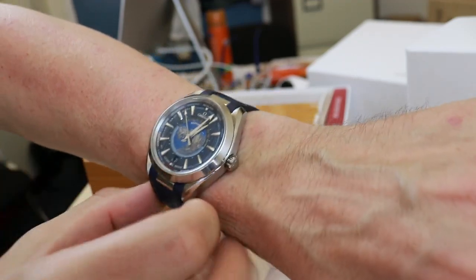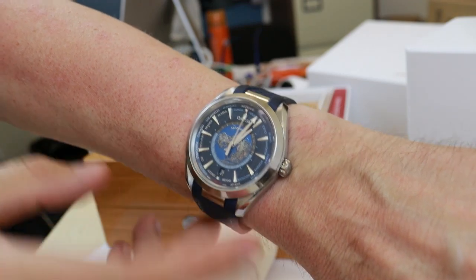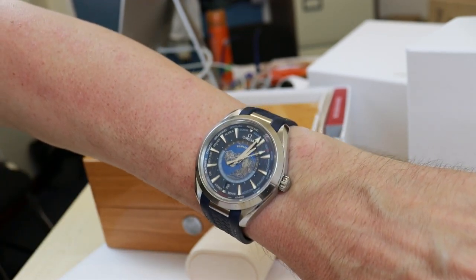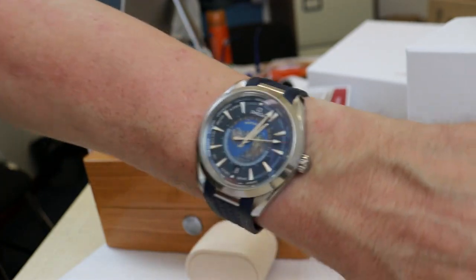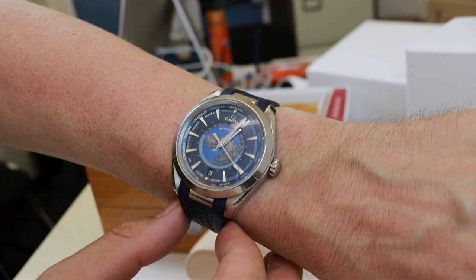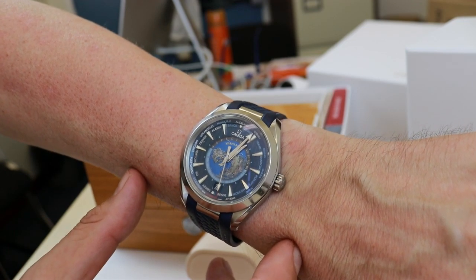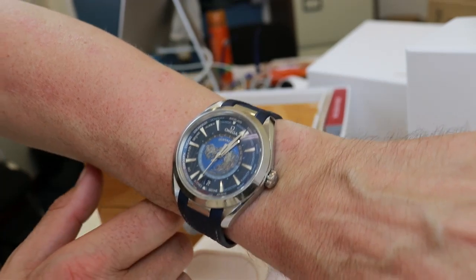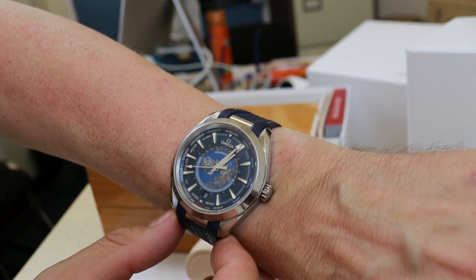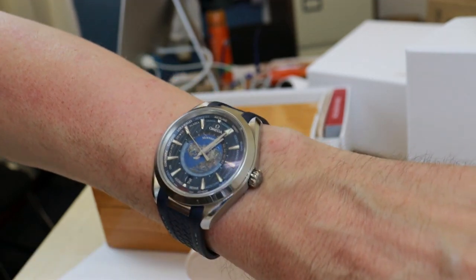The laser-ablated world map really left a very good impression on me. It's always about the price — do we want that additional world timer information and are we willing to pay for it? But Omega has very good movements and very good watches, and I really don't have many negatives for this world timer. Maybe I'll have to get one for myself! Thanks for watching — please like and subscribe, and maybe I'll bring you more Omegas and other great watches for review.